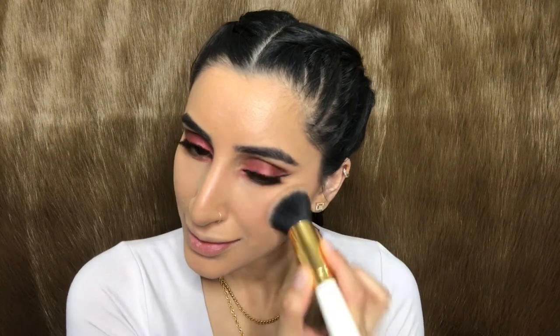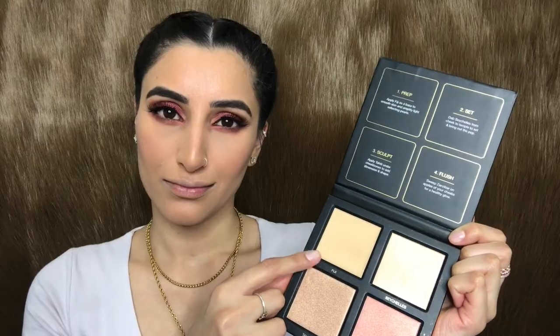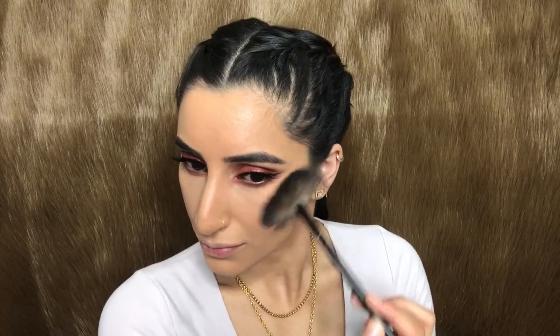Super excited to be using another Huda Beauty product — taking the Gold Sands 3D Highlight by Huda Beauty, I'm going to apply that on the usual areas: above my cheekbones, temples, and down the bridge of my nose, just for that face glow.